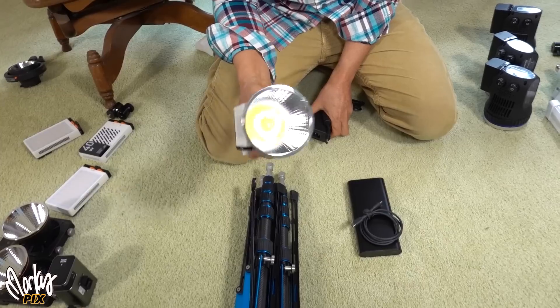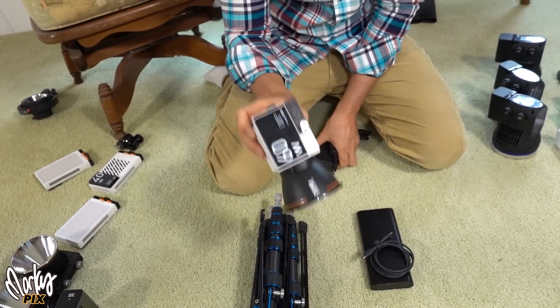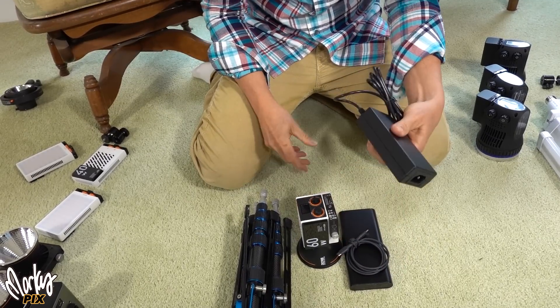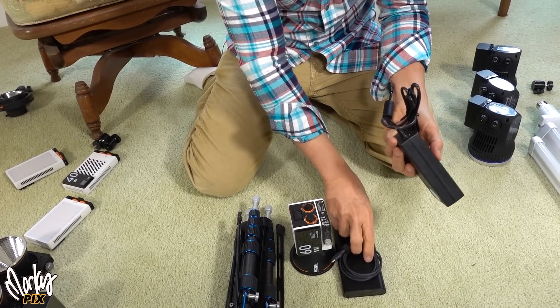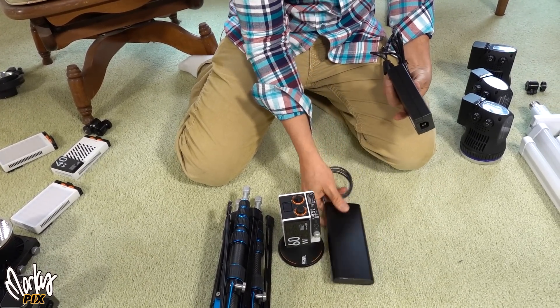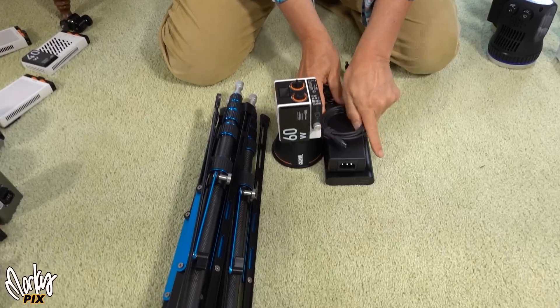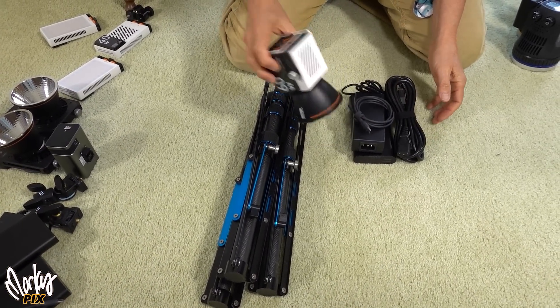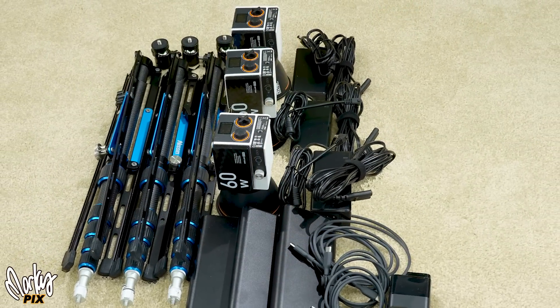Remember a lighting kit is not just the light. Even though this is a small light, what are you going to power it with? You're going to power it with a battery, you're going to power it with wall power, or both — which is probably what you're going to take with you. So you're going to need one of these batteries, a wall power battery, a cord, this cord, this cord. So even though this is small, it all adds up.